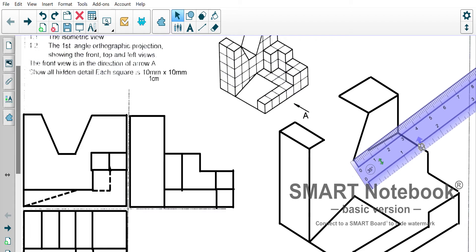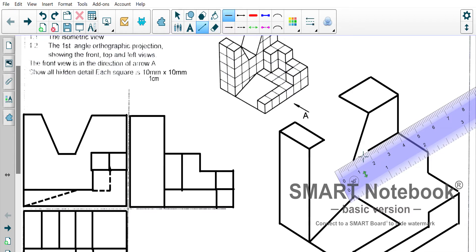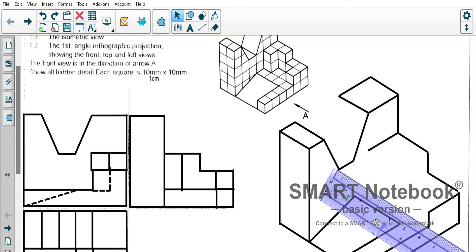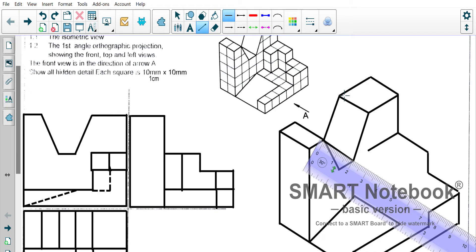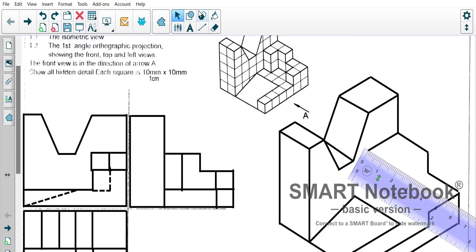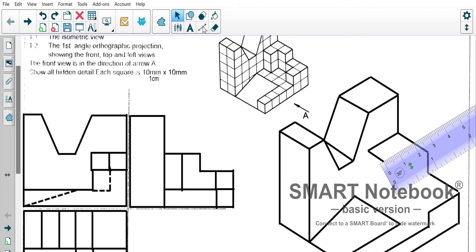It would then go another centimeter in that direction. I hope I'm getting this right. Then we would have our line going up — see how close we are. We want it to line up there, we want to be able to complete that line there. This one needs to come one centimeter down this way, and then go back up one centimeter in this direction.